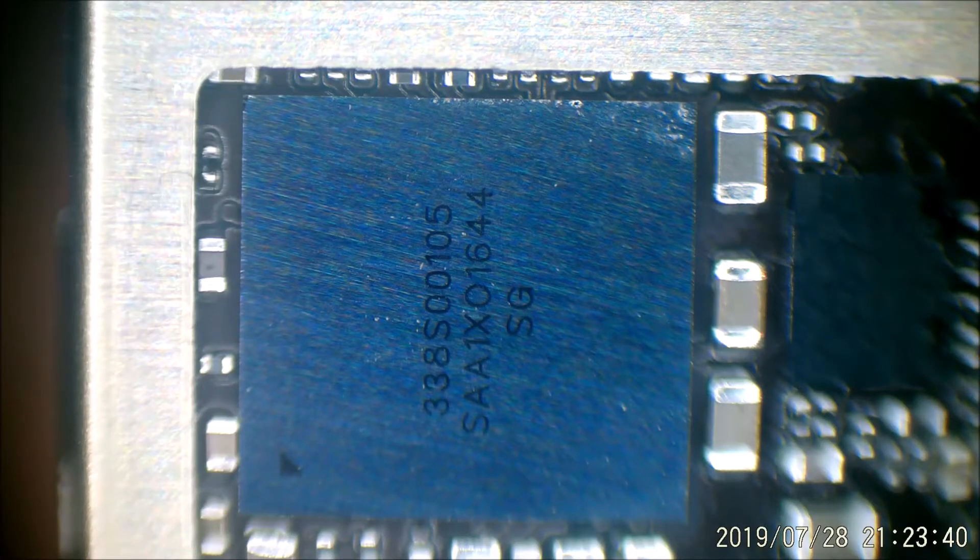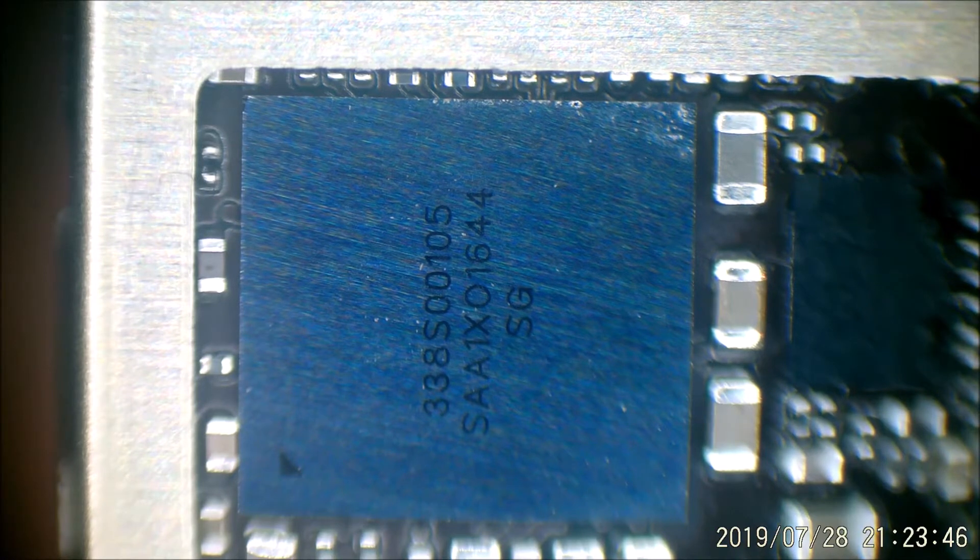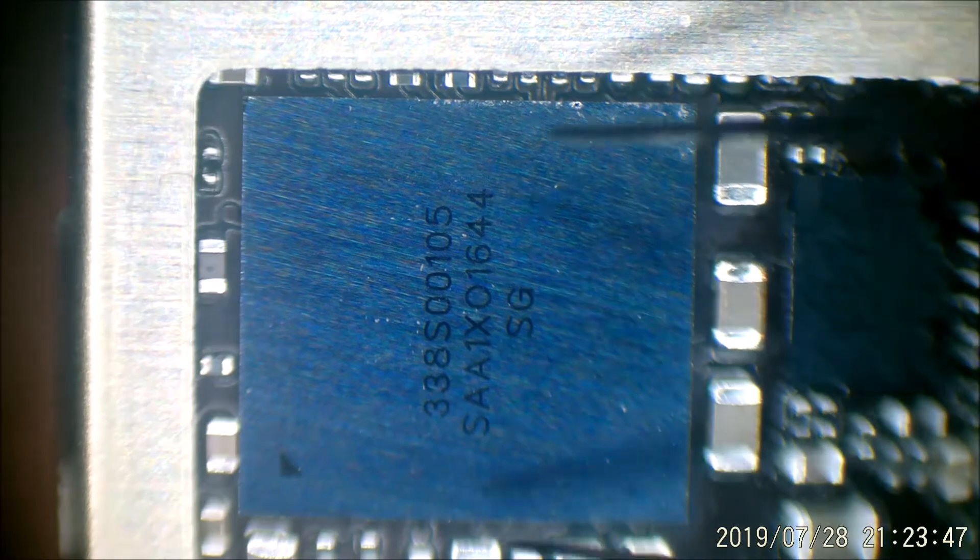Here we have an iPhone 7 audio IC. To lift it up I use my heat station set at 400 degrees — it may be different for you. Luckily this wasn't an iPhone with underfill and it's not an Apple refurb. I'll take it off, clean the solder off the chip and off the board. For that I'll use my soldering iron with low melt solder and wick it using a heat gun at around 250 degrees. I've already done all that task.